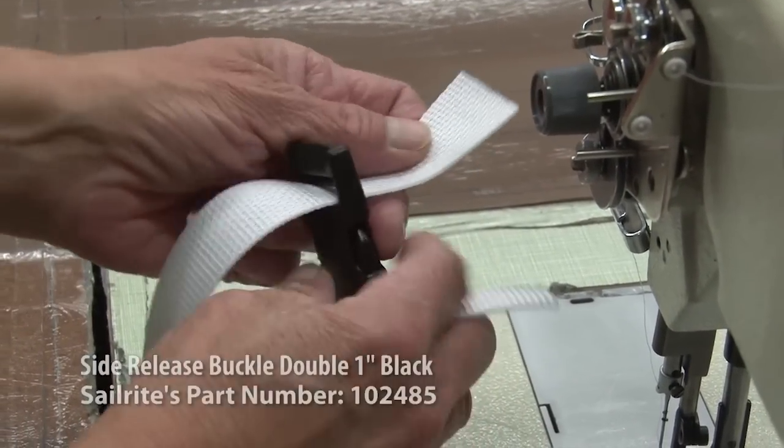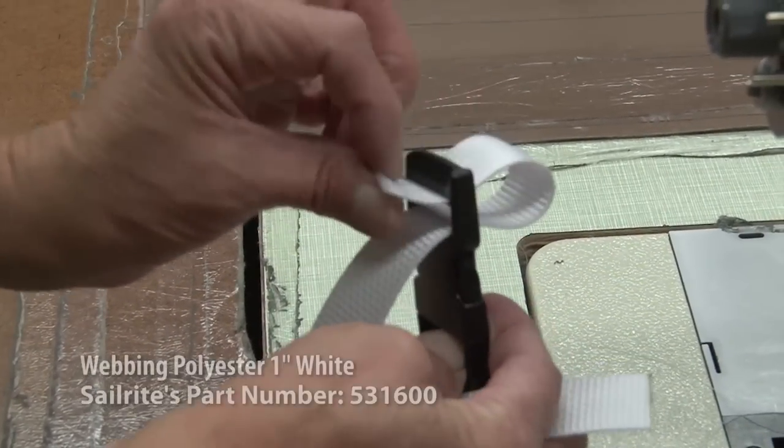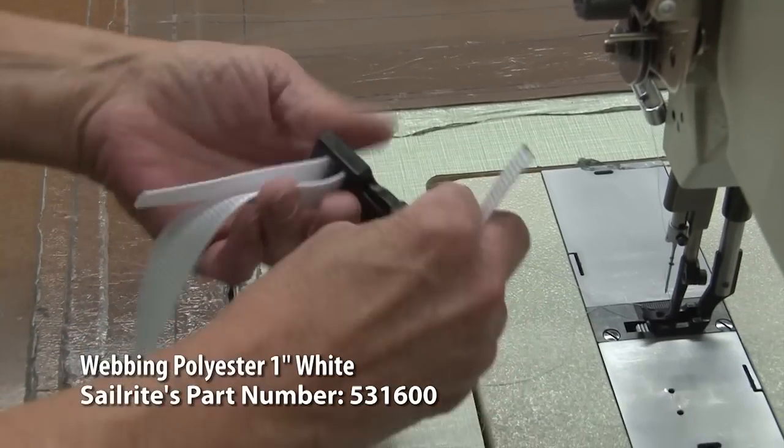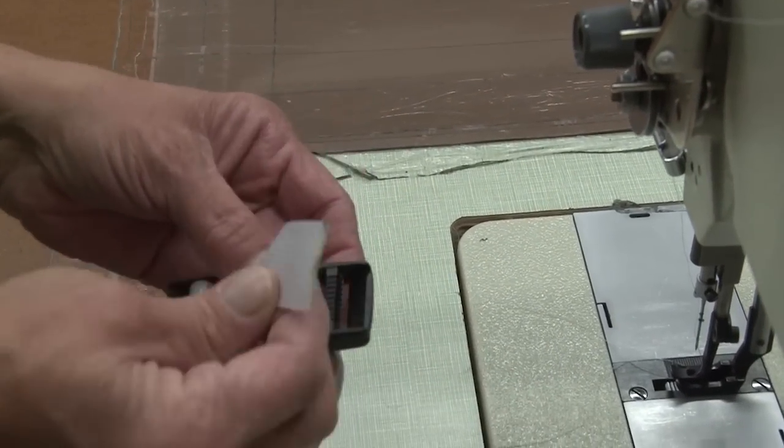First, just run your webbing through the buckle as shown here in the video. This is a 1-inch polyester webbing that we are using for this application. Then feed the other side through the exact same way.